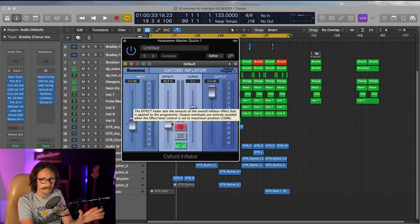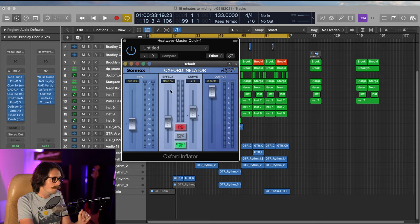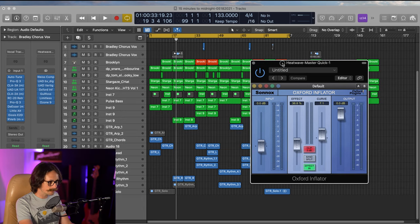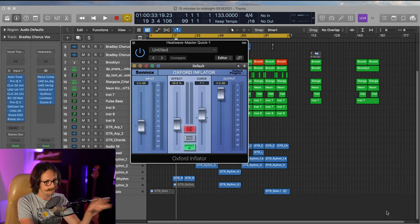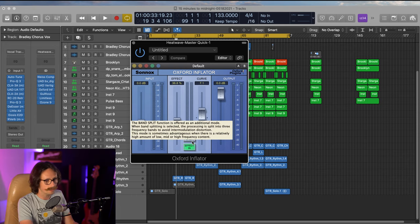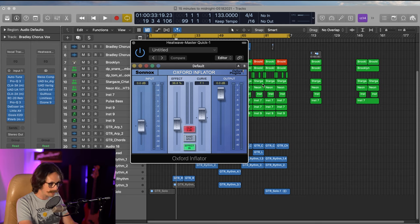I'm not going to bore you with all that. What I'm going to talk about is how I use the Effect and the Curve — that's really the biggest stuff here and what they do for me in my ears. I'm going to bypass this in and out just on this little intro with the synth, guitars, and drums so you can hear what's happening. Then I'll explain the Effect, the Curve, and the Band Split.